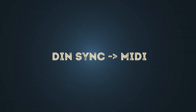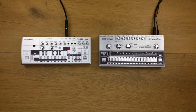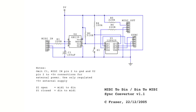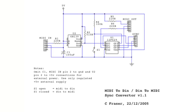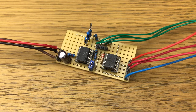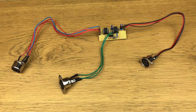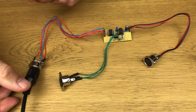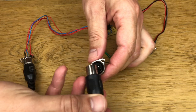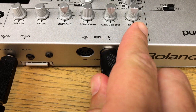To sync a MIDI device with the DIN sync out signal, you also need a converter. In my case, I chose Colin Fraser's do-it-yourself converter — you can find the link in the video description. This converter can convert MIDI to DIN sync as well as DIN sync to MIDI. For my purposes, it even works without an additional power supply. I go from the DIN sync out of the master device to the DIN sync connector of the converter, then from the MIDI out of the converter to the slave device's MIDI in. Via DIN sync to MIDI, the start/stop, the reset start, and the tempo are transmitted.